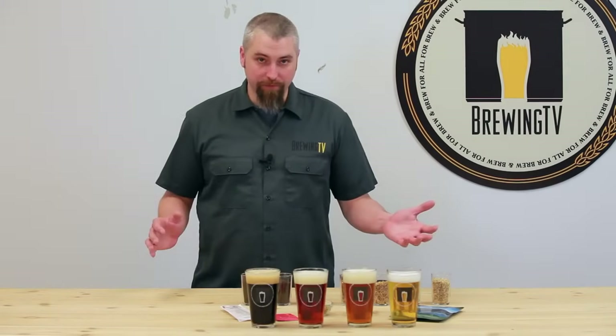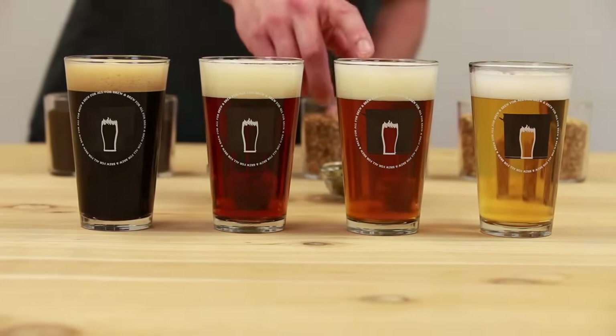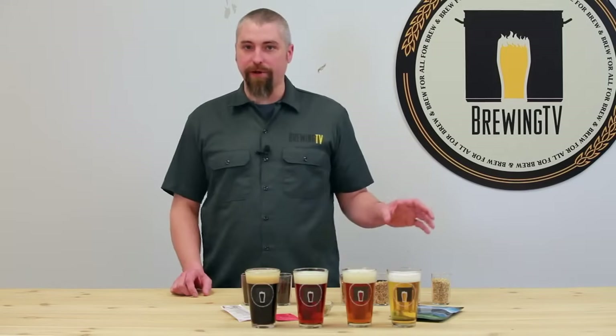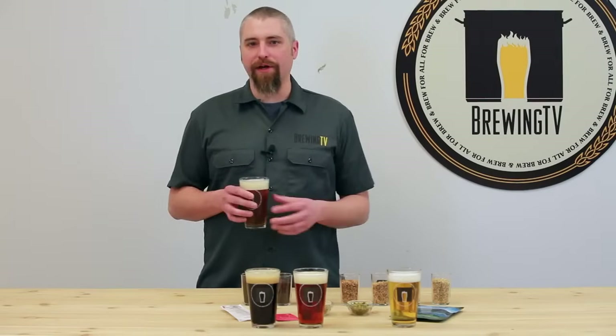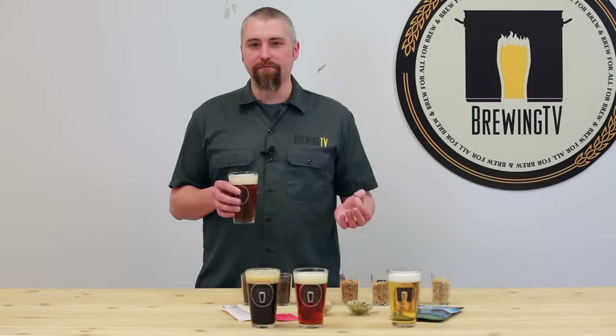Now all these beers turned out pretty well, but I really think the pale ale could use a bit of a boost in the malt department. So I'm going to omit a portion of the American two-row and replace it with Vienna malt. The recipe now becomes 8 pounds of American two-row, 2 pounds of Vienna malt, and 1 pound of Caramel 40. That gives this beer a little bit more maltiness that plays well with the hops, a fuller body, and just a bit more flavor all around. It turned out great.